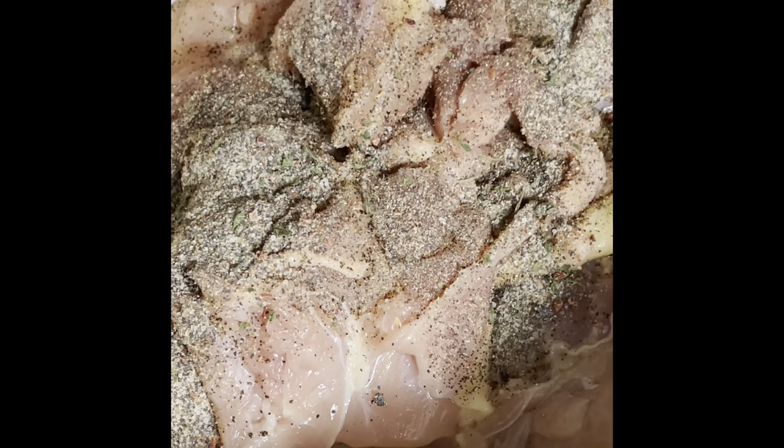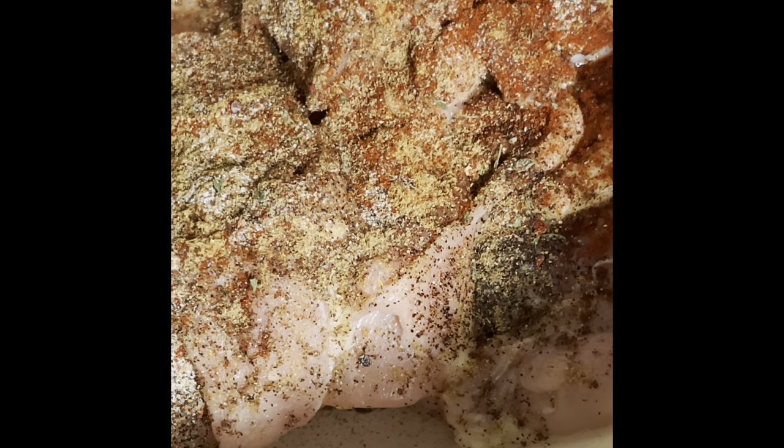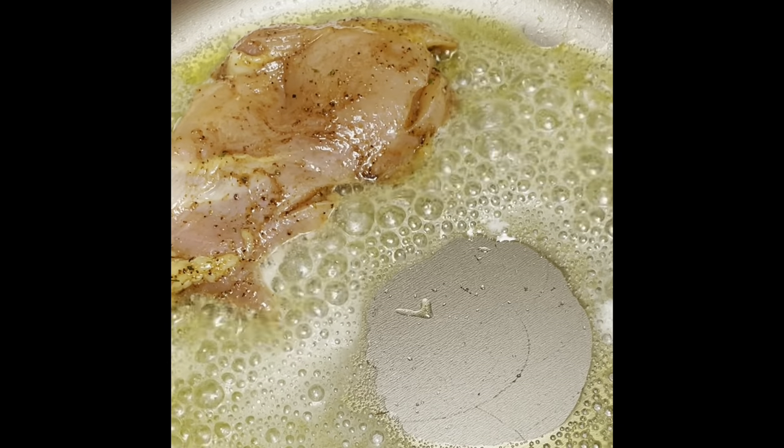Now we're going to season up our chicken using our dry seasonings. The black garlic powder is a really good all-purpose seasoning — you can use it on about anything. I'll stick to the more Latin seasonings since you are trying to mimic a Hispanic or Latin dish. I love using a lot of seasoning, not more so salt. Add your olive oil so you can work the seasoning into the chicken really well.